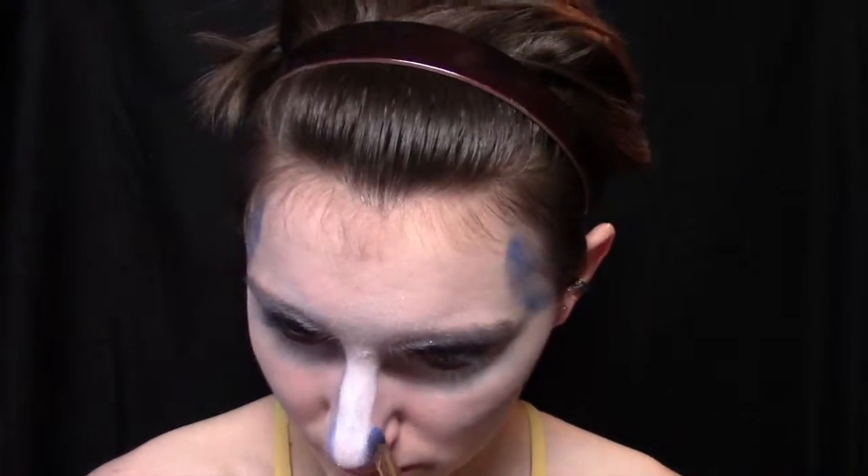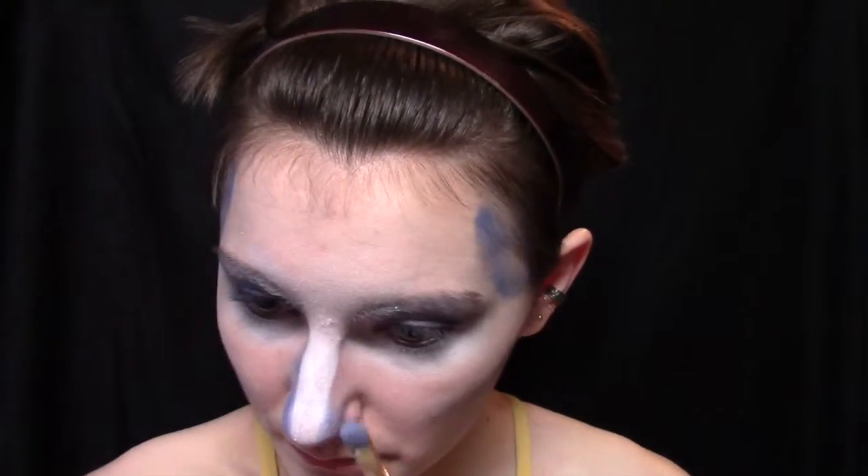We're also going to run that pencil down the bridge of our nose and blend it out with our fingers, and then take a blue shade and start contouring our nose. Then just take a sponge and run over everything to kind of soften all the edges.